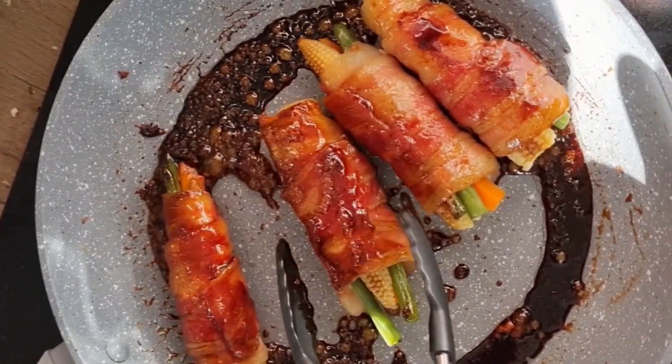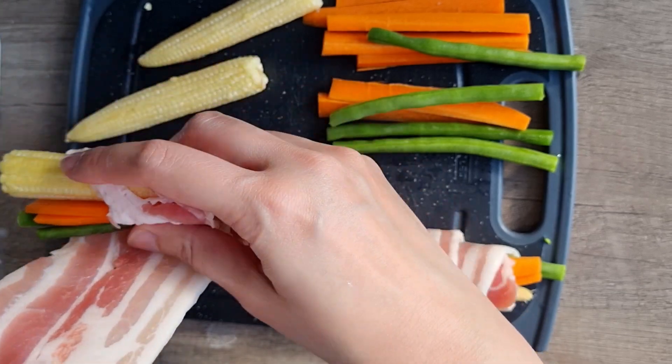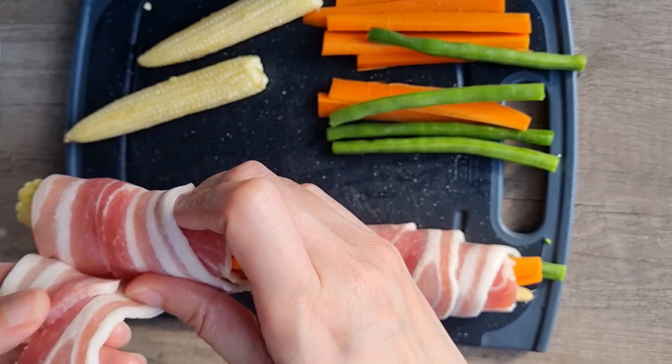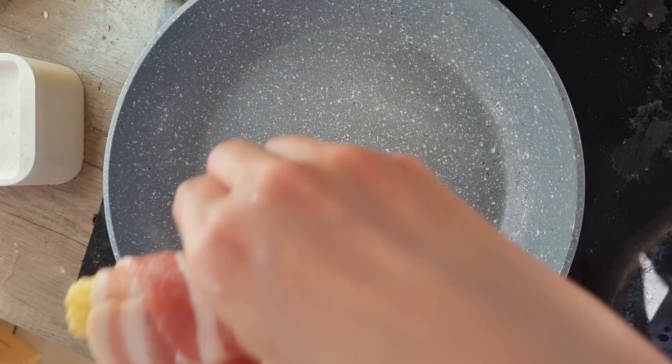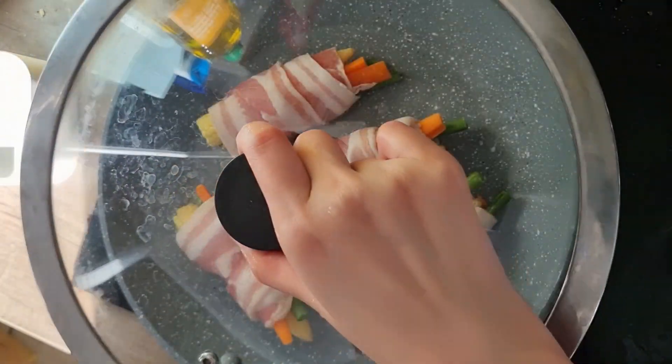The first item is meat rolls. While beef slices are more common, I opt for bacon as I will use it in another dish later. Wrap the bacon tightly around vegetables, then cook on medium heat with a cover to speed up the process.